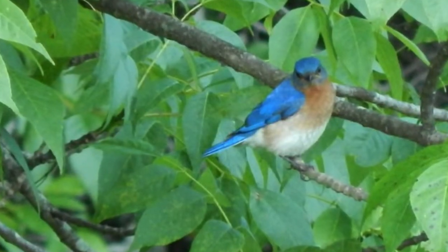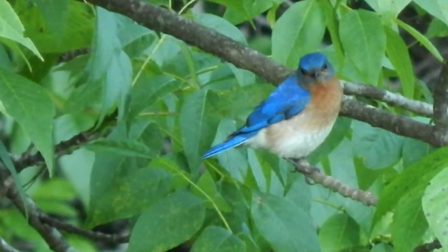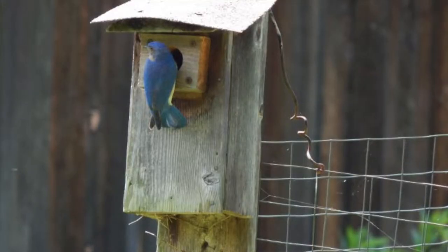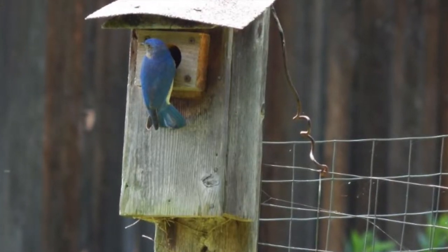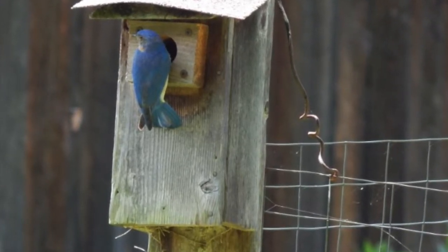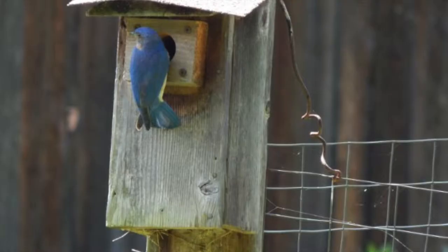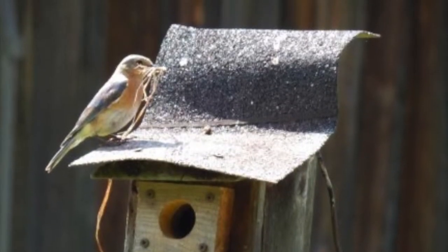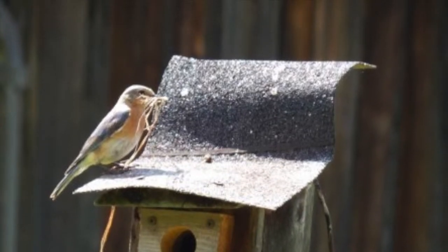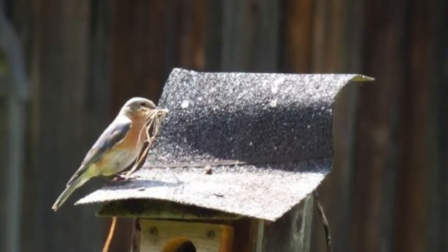The eastern bluebird is a beautiful migratory songbird often seen in our region throughout the early spring, summer, and fall. Male bluebirds are easily identified by their wash of vibrant blue from the crown down through their back and wings, accompanied by a rusty breast and light underbelly. Females lack the beautiful blue back and instead have a more dull gray-blue color in its place, though they retain the rusty breast, often in more subdued shades.